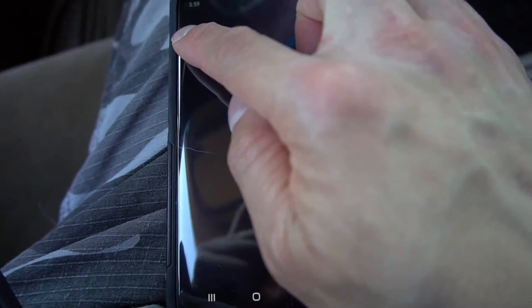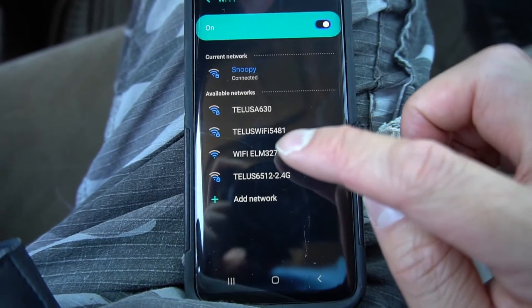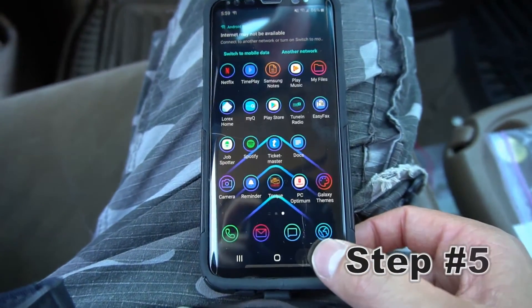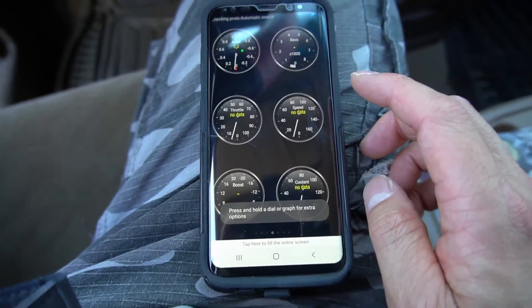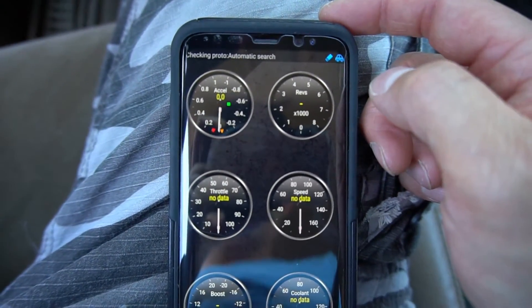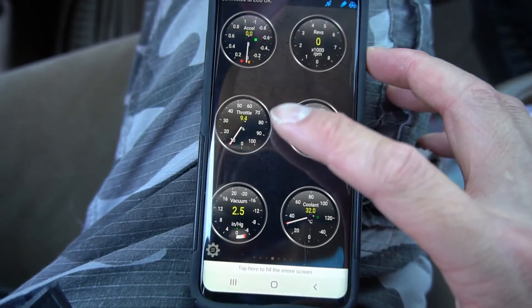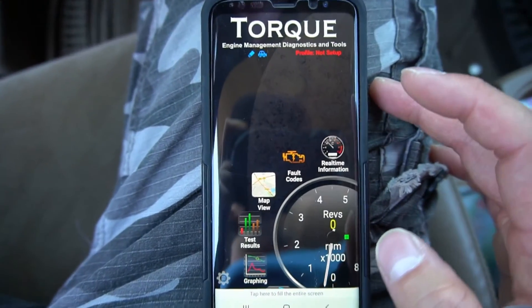I'm going to connect it through Wi-Fi. Here it is — Wi-Fi ELM327 — I click it and no password is required. Now I am connected. Next, step number five: open the app. I want to make sure the app is connected to the device. Now it's checking for my car's ECU — connected. Now my car is connecting to the cell phone and communicating with the app.